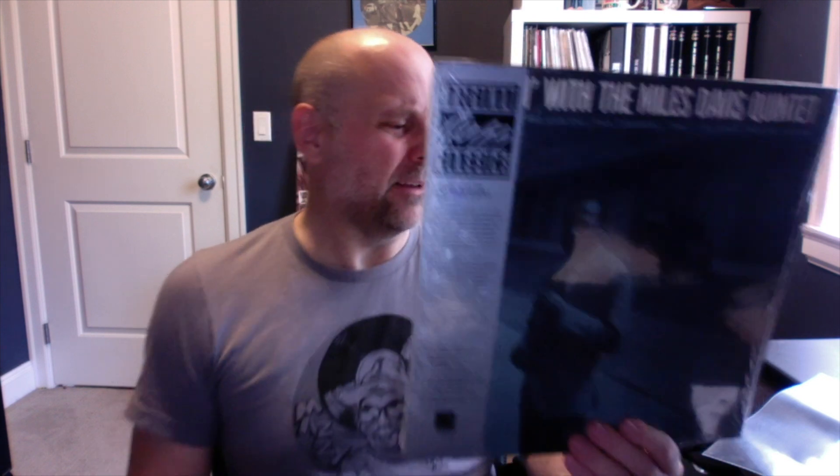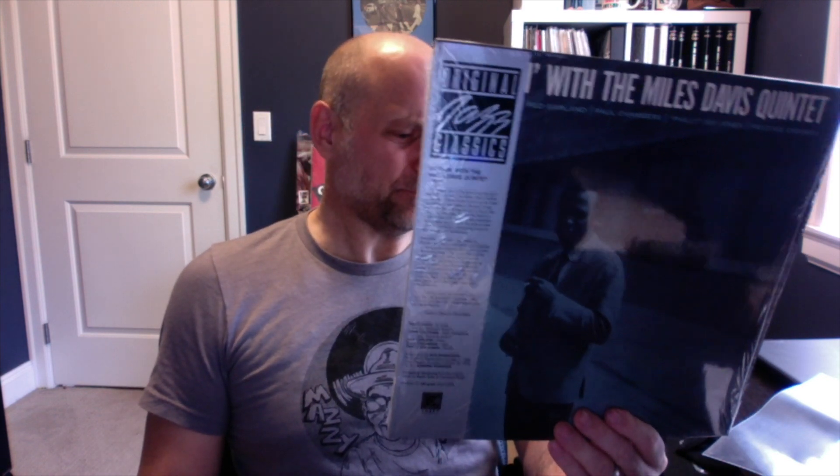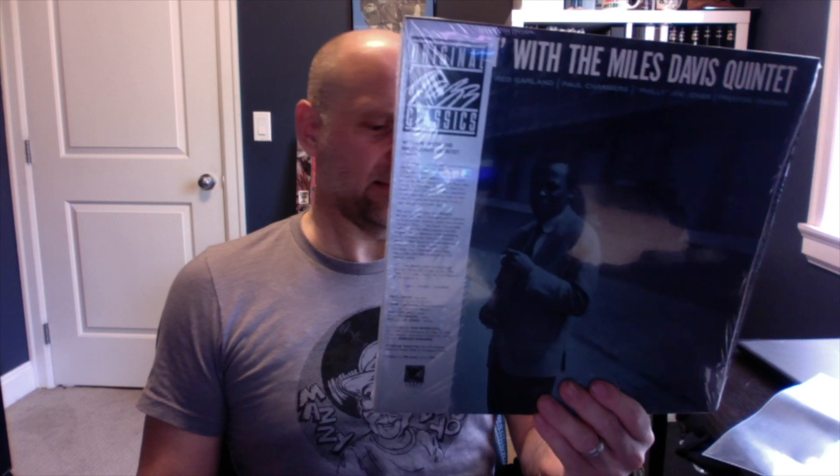What makes this album so incredible in terms of sound is that it was obviously done at Hackensack in 1960. Rudy was the engineer at Hackensack in 1960. It's just an absolutely brilliant album in terms of the originality and the flow of the music.